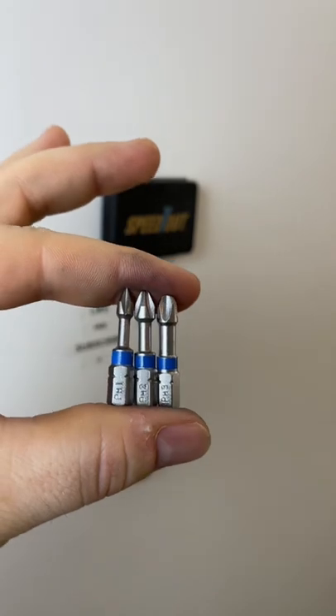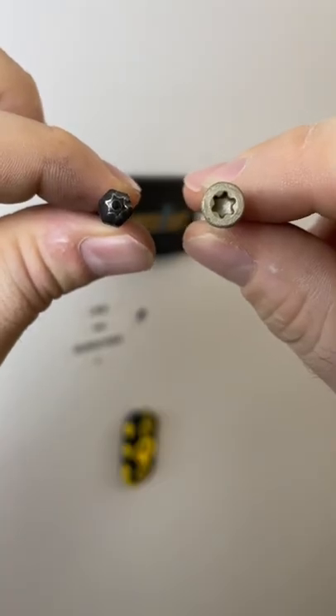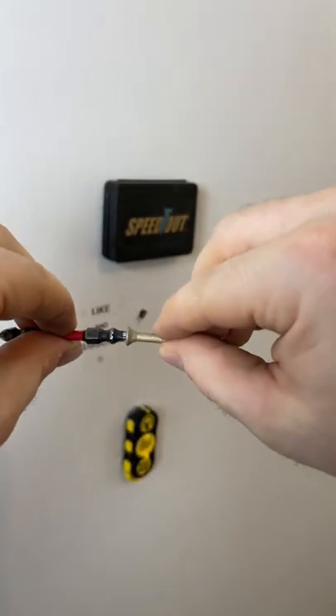Tip number one: start out with the right size Phillips and a good quality bit. Tip number two: never walk out of the store with a screw over an inch and a half.